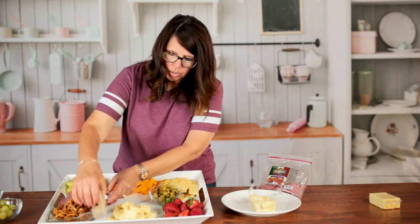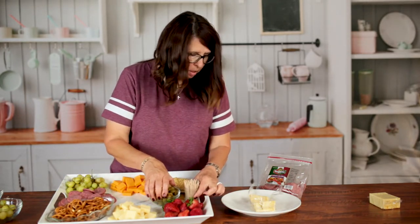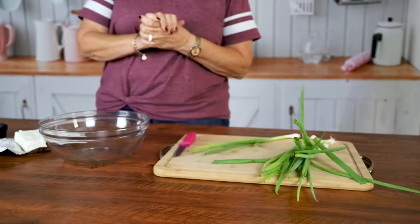We're going to make a very simple cheese ball that you can add to your charcuterie board. You will just need eight ounces of Philadelphia cream cheese, an eighth of a cup of chopped green onions, and ranch dressing — you'll need about a half of a tablespoon. Then if you would like you can also crush some pretzels up and put that on top before you serve it.